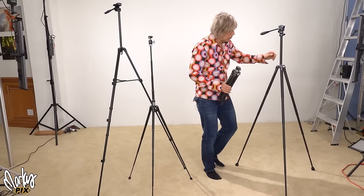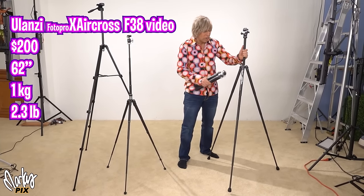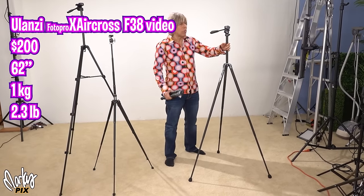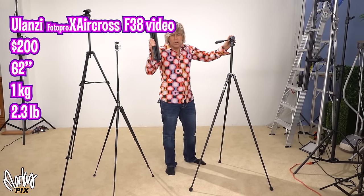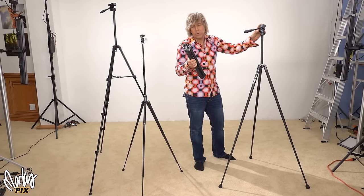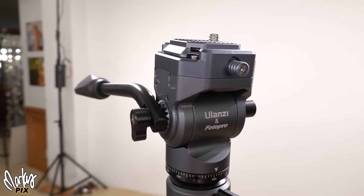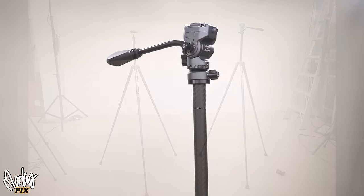If you like video, this is the video version. This is a Ulanzi and Photo Pro co-production — the Aircross F38. Same thing but with a video head. It's 2 inches taller. This costs $190, or about $130 on AliExpress, though it takes a little bit longer coming from China. This one is also about $200, probably a little cheaper on AliExpress. It's got the video head. I don't use this one that much, but I like these ones.